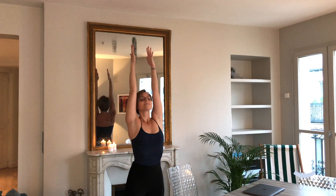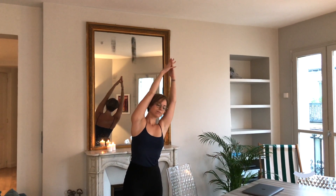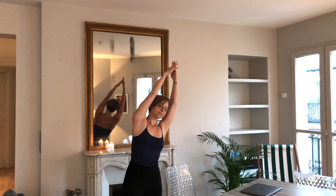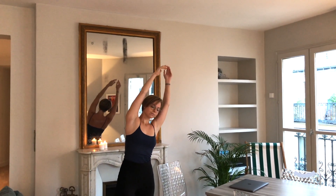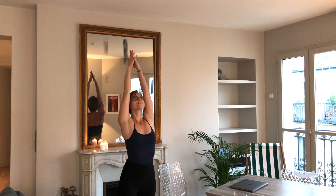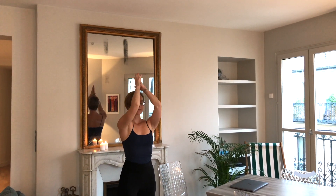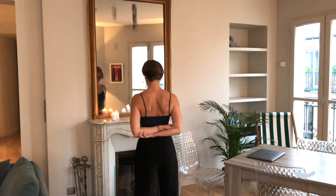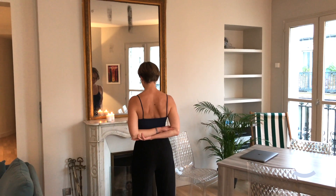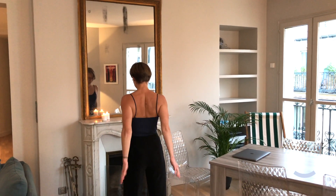Inhaling, reaching the hands up and exhaling over to the other side. Coming back through to centre, exhaling the hands through heart centre in prayer position. Bringing the hands around the back, grabbing hold of opposite elbows, or if the shoulders are already quite open, we can come into prayer hands behind the back.